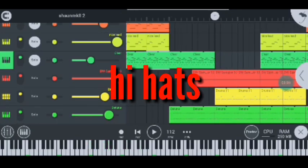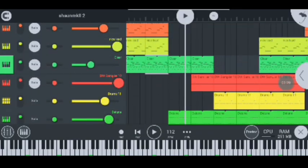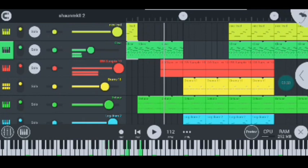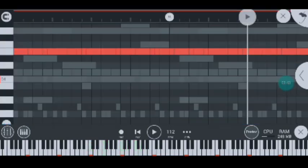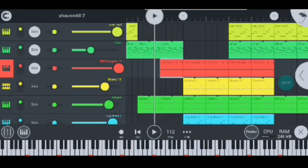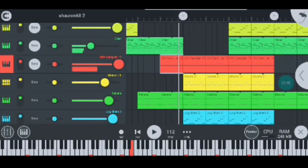My next instruments are the hi-hats and they sound like this. When you're making a Shawn Music and FTS type beat, make sure to include these hi-hats because they represent the Amapiano and Bacardi sound. That's how I did it guys.